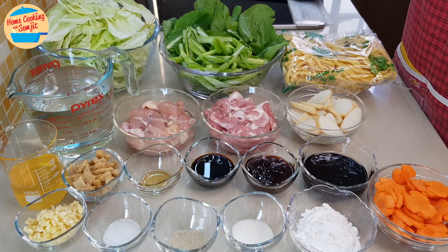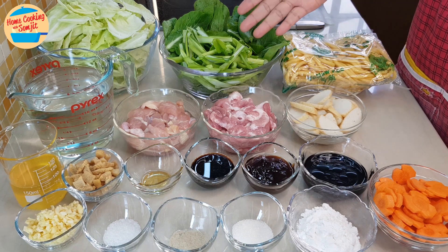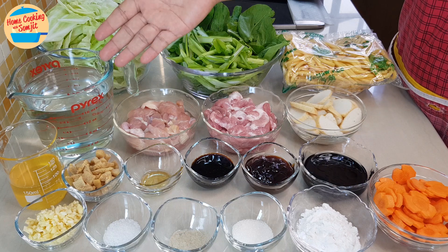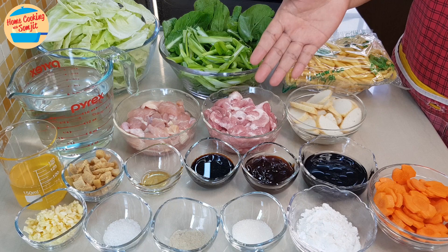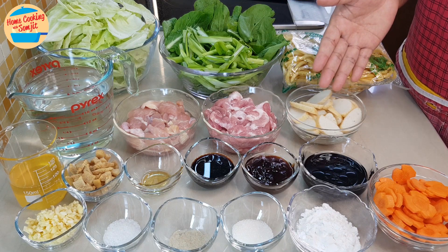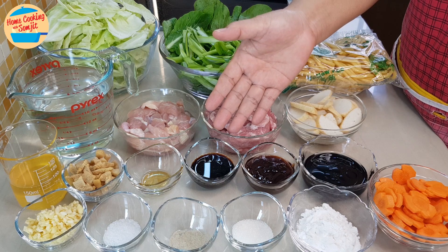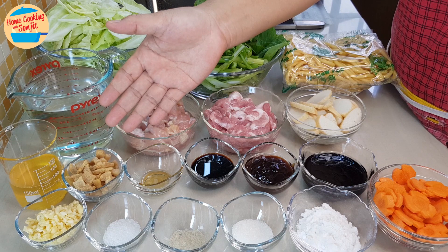The ingredients needed are: 515g of thick yellow noodles, 200g of choy sam, clean, with stems and leaves separated, 200g of cabbage cut into 2-inch squares, 500ml of water, 200g of boneless chicken, 200g of pork shoulder slices, 100g of fish cake cut into thin slices, 3 tbsp of thick sweet soy sauce, 2 tbsp of oyster sauce, 1.5 tbsp of light soy sauce, 1.5 tbsp of sesame oil, and 3 tbsp of crispy pork lard.